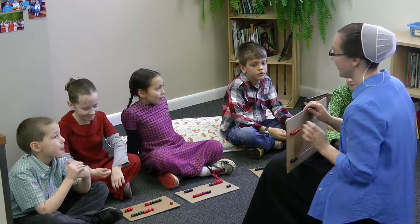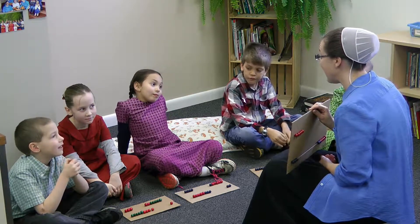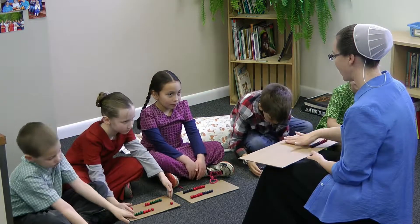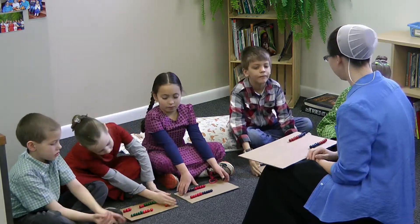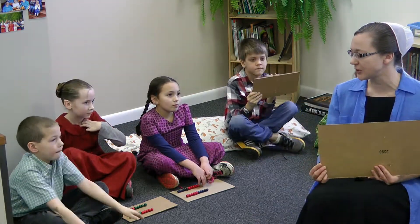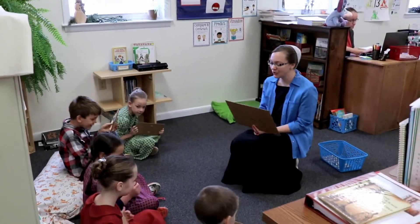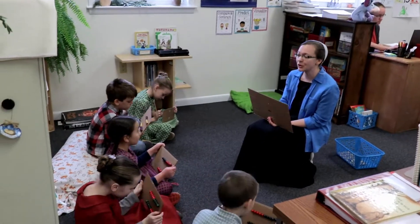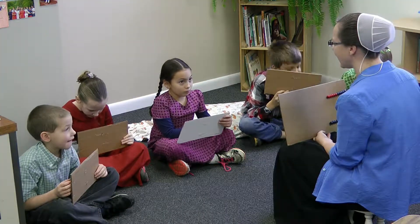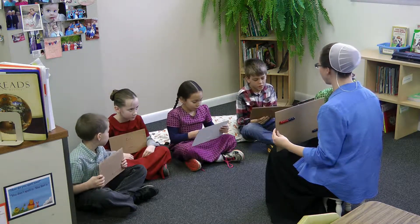Now we're going to do something else. The new number that we are just talking about in math is 11. I want you to take your beads and push them all to the right again. This time, I'm going to let you hold your rack and rack up beside you like this so you can see it. I want you to use both rows in your rack and rack to show me a way of making 11. What number are we going to make? 11. When you're finished, just hold your rack and rack like this so your beads don't slide back.